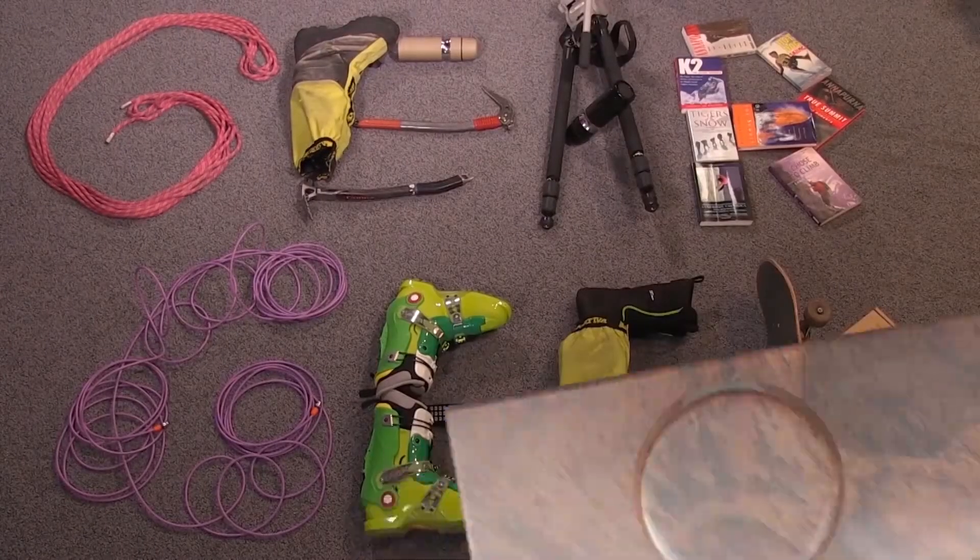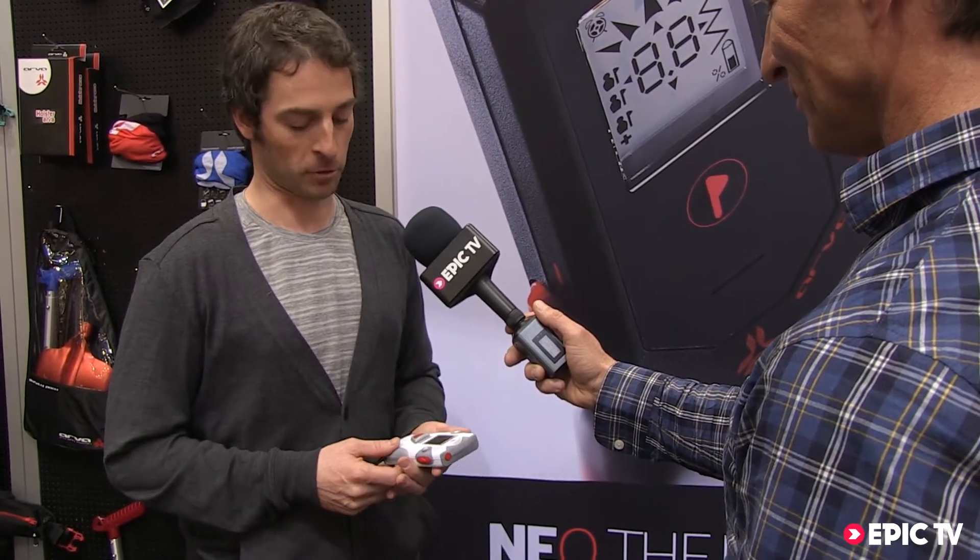Gear Geek! I'm Antoine, I'm in charge of the product development for AVA, and I'm here to present the new ProWU.